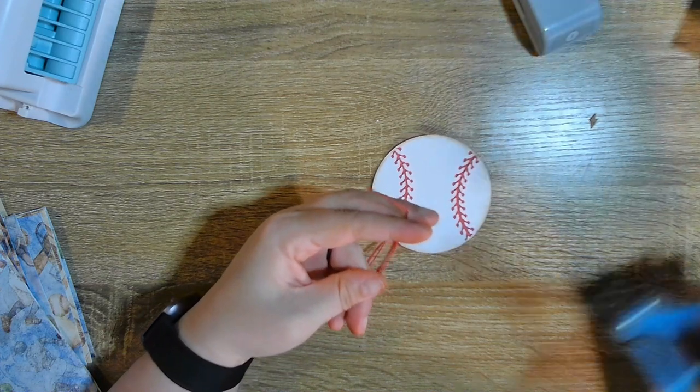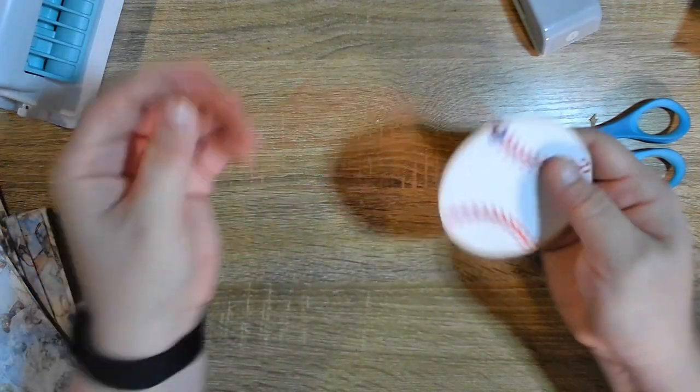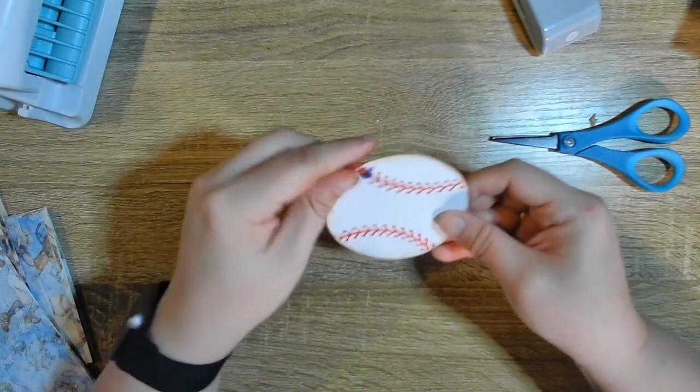Stick it through — here we go — and since there's an eyelet in I can pull it a little tighter than I normally would, and then trim it. There we go — now we have a baseball tag for journaling or just decoration.